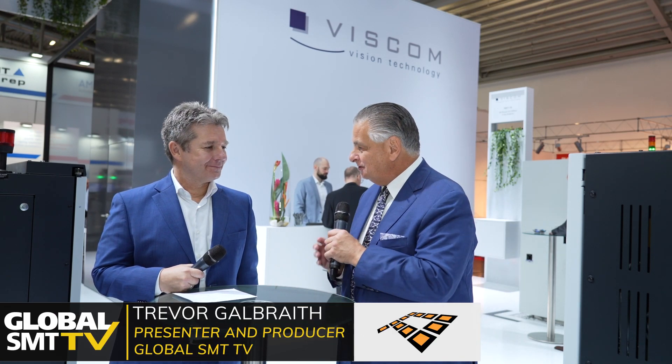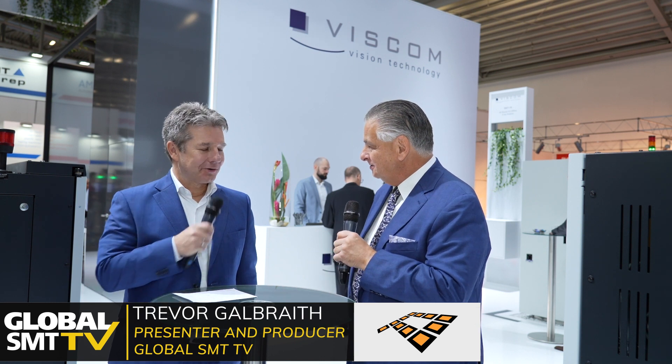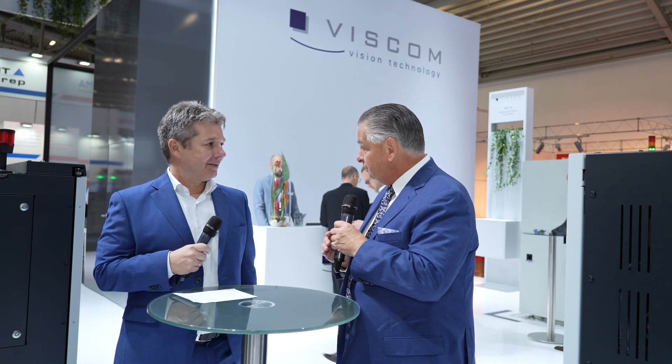Welcome to Viscom here at Productronica. Delighted to be joined by Carsten Zalewski. Great to see you again, Carsten. Good to see you too. I think we went to the same tailor — we look good! Lovely booth, very big booth this year. Lots of new things to talk about, so take it away and tell us what's new.